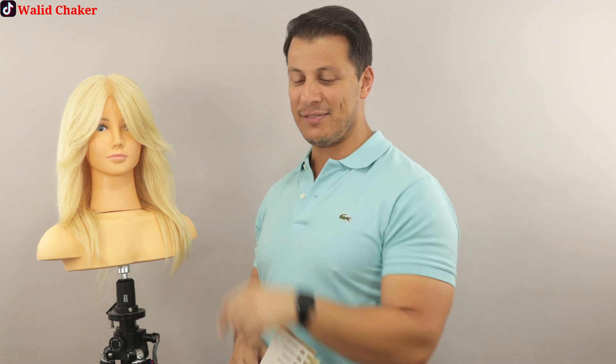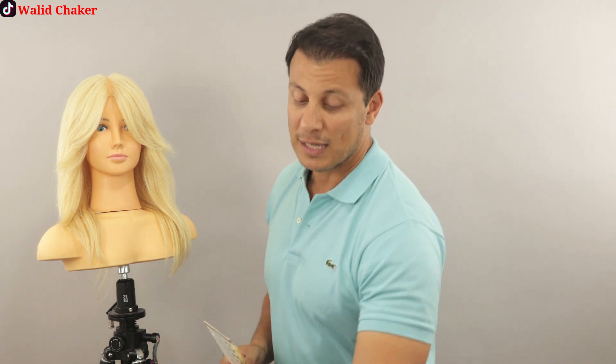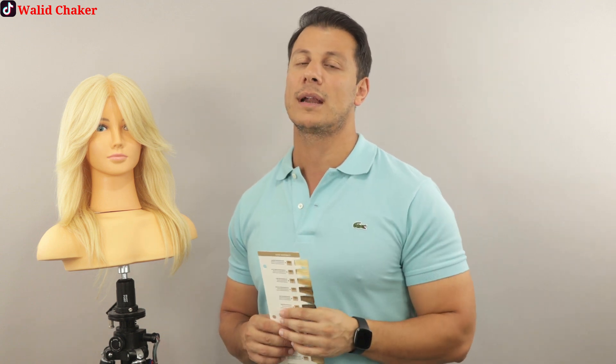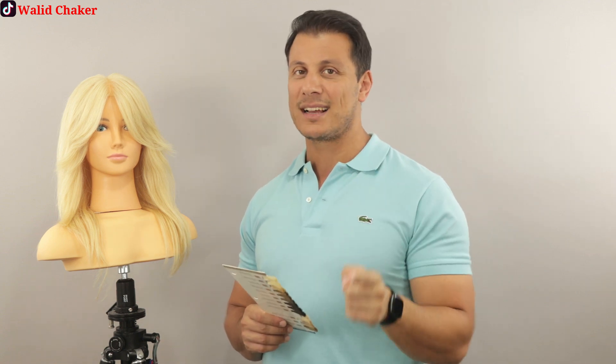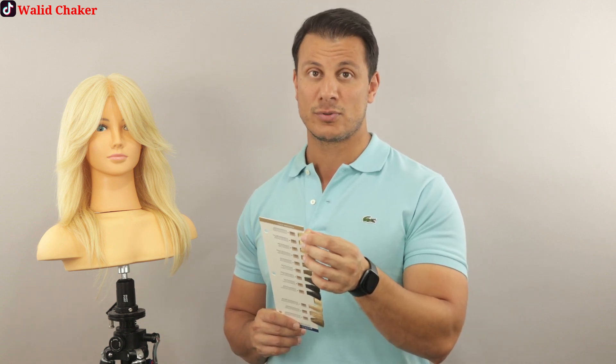If you like the mannequin I have here — this gorgeous Sally — if you like all my mannequins, I will leave you the link in the comment below, and we ship them anywhere around the world. I also have a membership, Colors and Cut — if you want to check it out, I will leave you the link in the description at the end of the video.